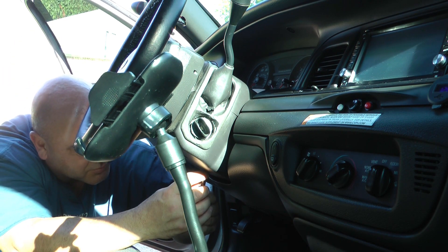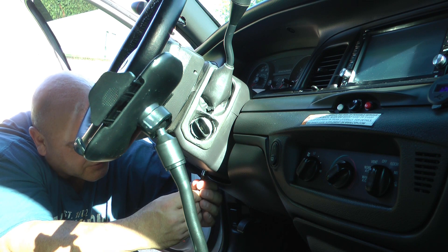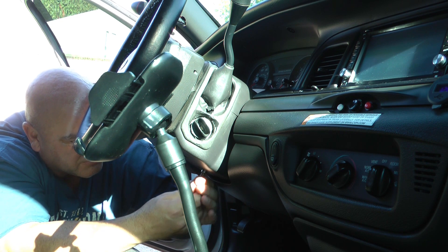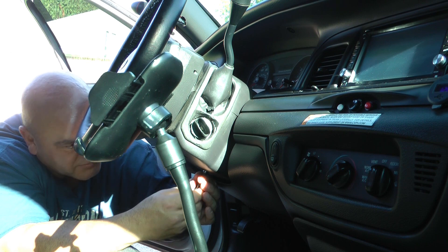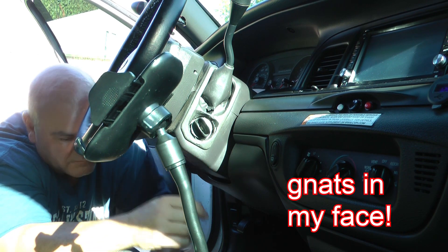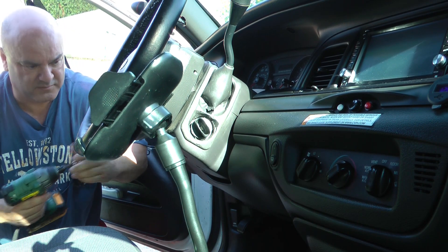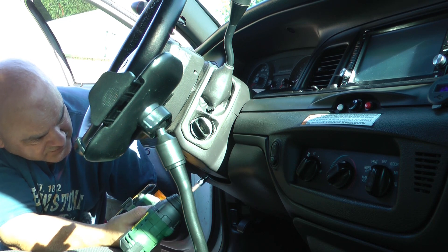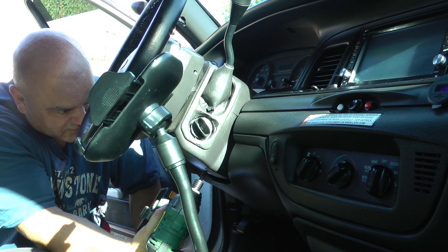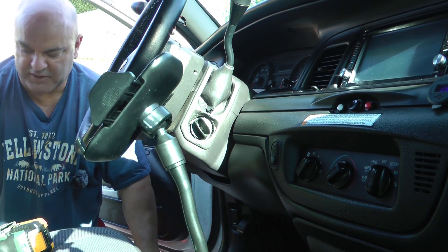The problem with these bolts is they're not really 5.5 millimeter, they're not 7/32nds, they're not 5 millimeter — they're between 5 millimeter and 5.5 millimeter. So none of the sockets want to hold them tight. 7/32nds is a little bit bigger than 5.5, but once you get them started, they go in pretty easy.